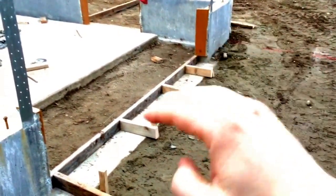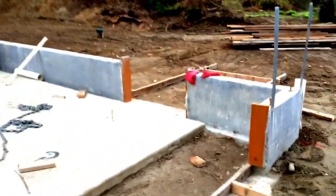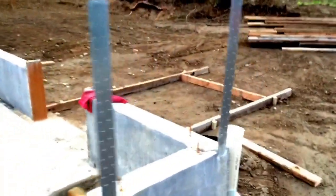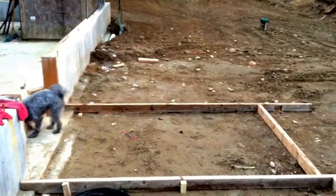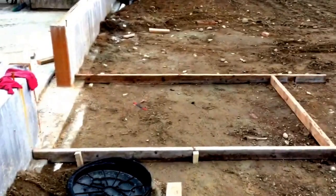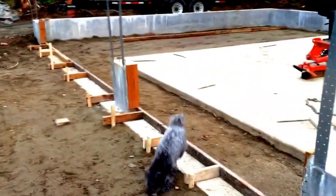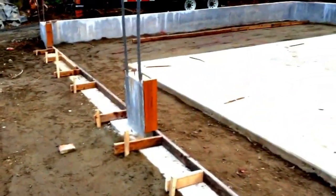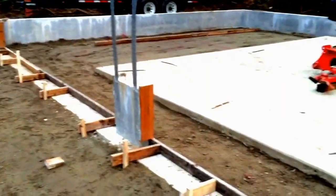We formed up this form out here — that's just for the extra concrete if there's any left over when we get done pouring all this concrete in here. We'll pour it in here, and it's always good to have an extra form built for any extra concrete you might have so you don't waste it. And that's what the concrete forms for the flatwork look like.